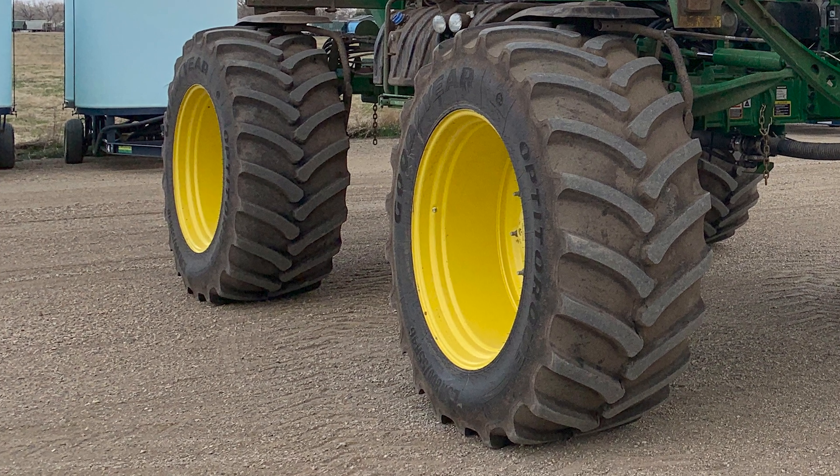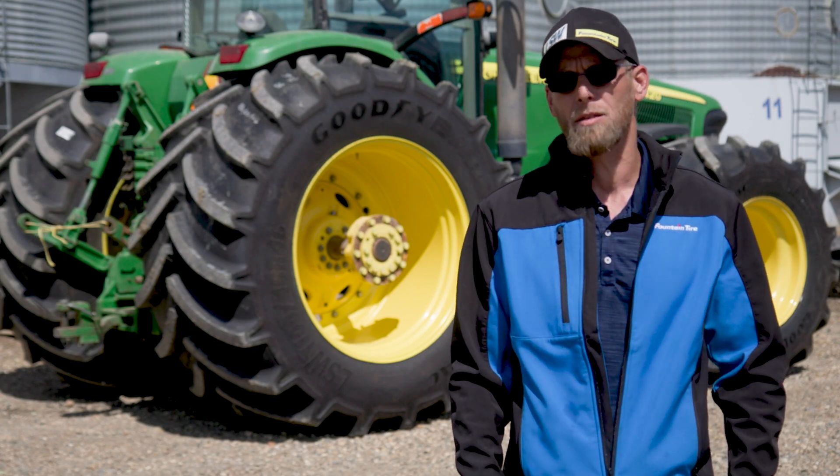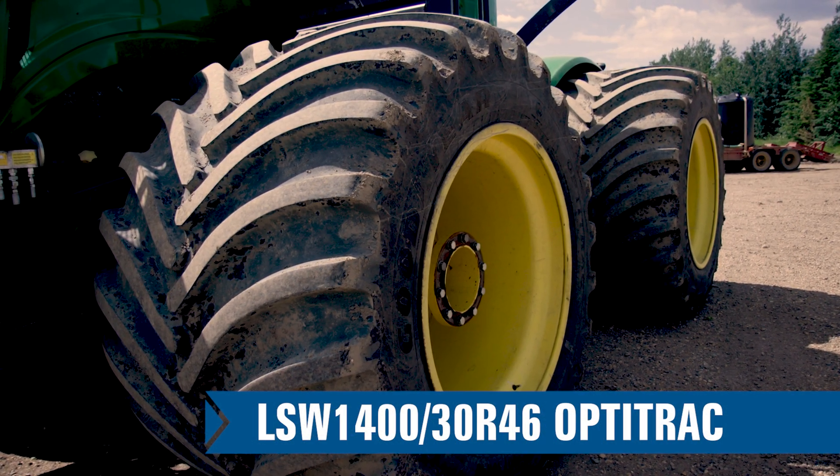The sprayer I had before was lighter and smaller. We're now running a way heavier, way bigger sprayer and these 800s are awesome on it. It's the best possible way to get the least amount of compaction, the most traction, fuel economy, and just overall savings on the farm.